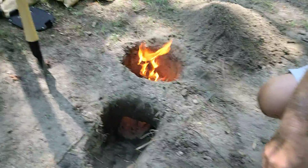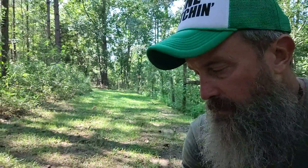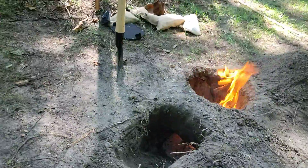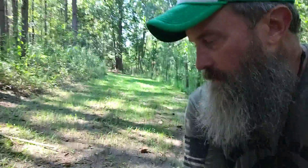We made us a Dakota, what they call a Dakota fire set. The wind has gotten back in our favor, so now the hole is on the upwind part of the fire set. Use the old flint and steel.